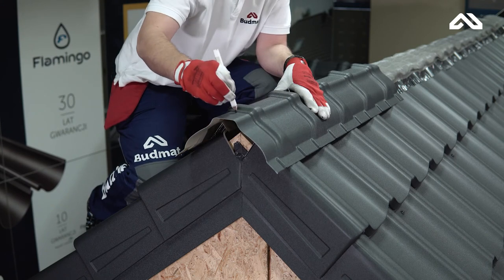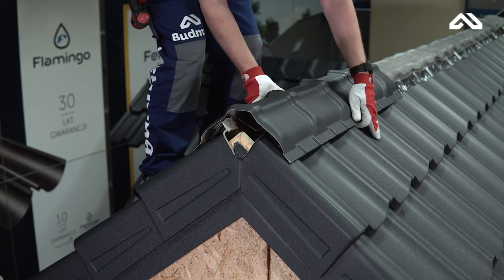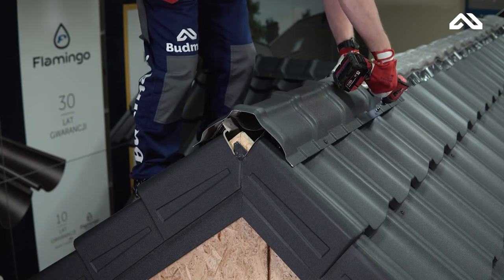Cut the end of the ridge cup along the embossing. After cutting, screw the ridge to the roof sheet using at least two screws on each side in the places shown on the screen.